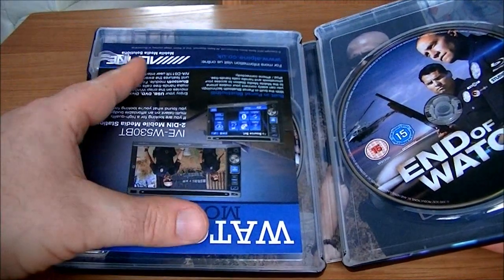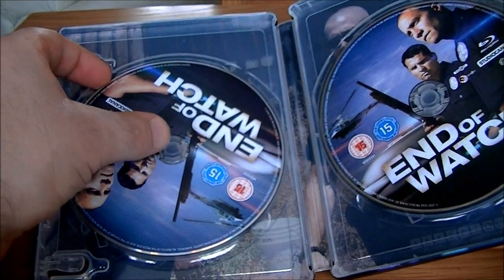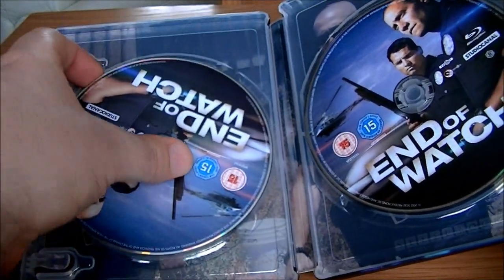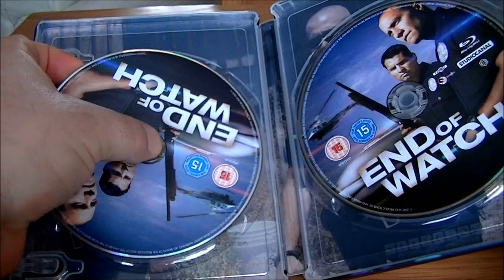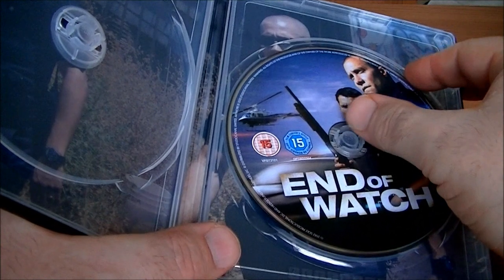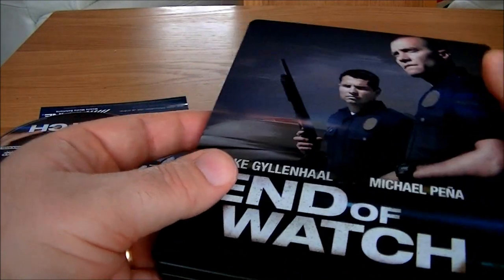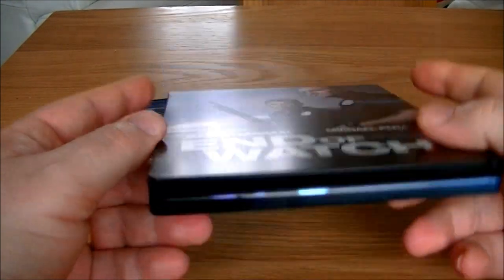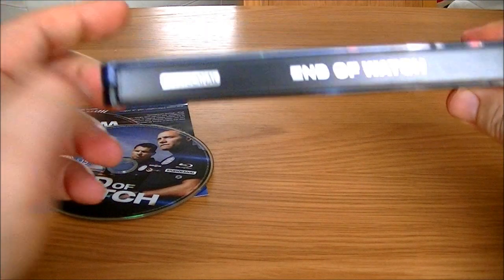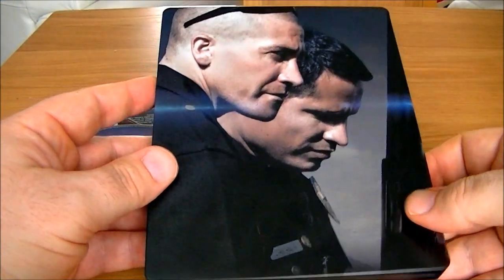The Steelbook company really needs to keep an eye on the production of these things, because it really wasn't down to Amazon's packaging — it was more of a production problem where the paints are scratching off easily or flaking off. So they really need to keep an eye on that. The damage was behind the J card as well, which is a great shame. Good inside artwork, but the QC on the production here needs to be sorted out.